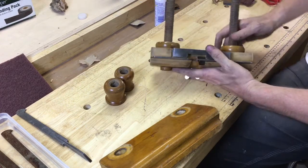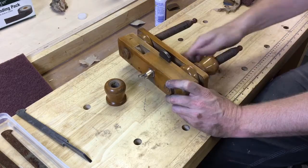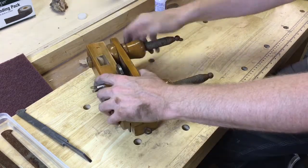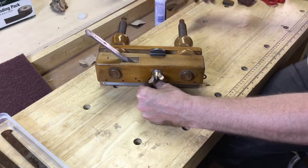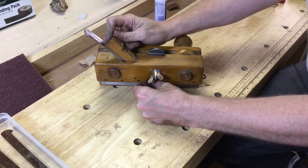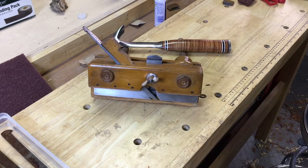I'm just about done getting it back together. Here's the actual fence part of it, getting the knobs back on. You can see the wood shining a little bit from the paste wax. There's the tool shined up — trying to reset the iron — and there you have it: one cleaned-up plow plane.